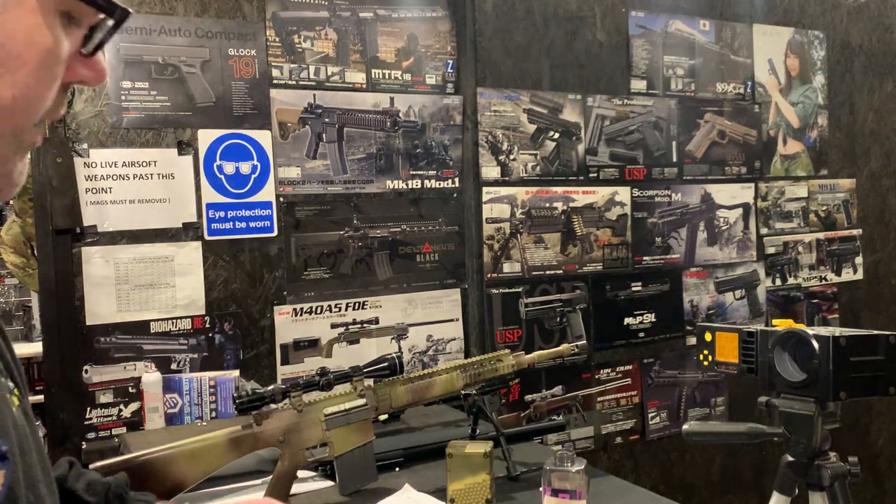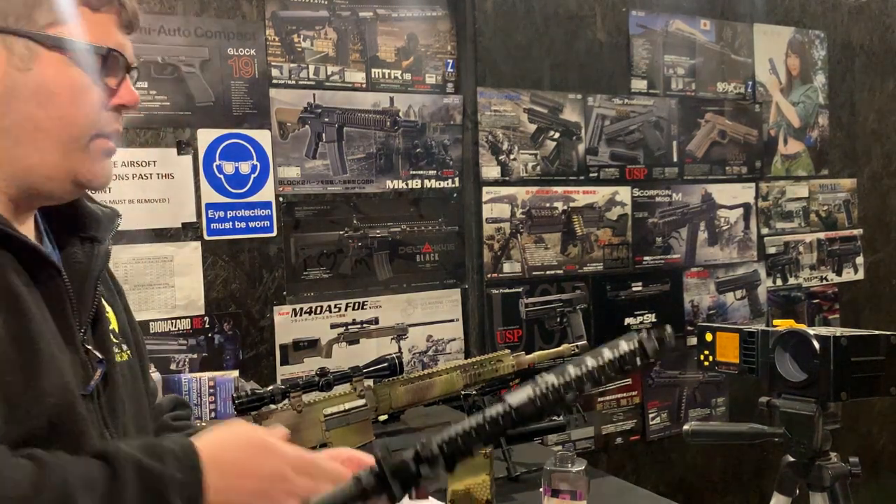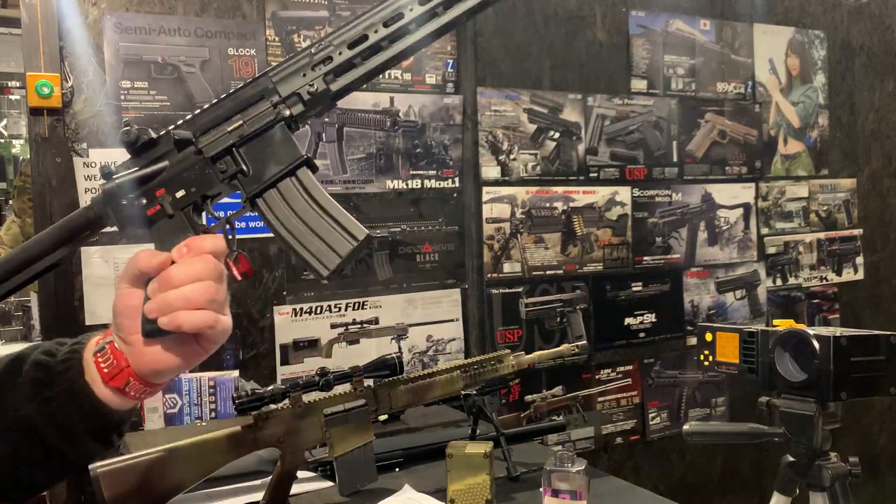Hello and welcome to another Eagle 6 Airsoft test video. We're going to be testing this Tokimari HK416 Delta.